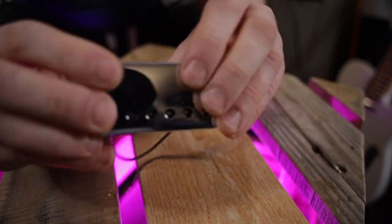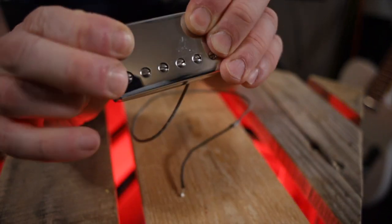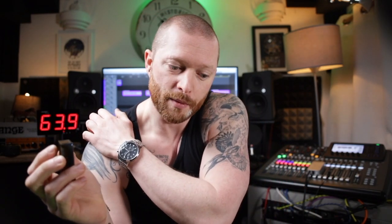Then you need to fit the humbucker cover to your humbucker. I've done a video on that so there's a link in the description and a box at the end — I'll show you how to fit a humbucker cover without ruining anything and without getting pickup squeal. Also, if you want to know how to coil split a guitar, I've put a link to a video on that, because if you're redoing a humbucker you may want to coil split as well. Thank you for watching.